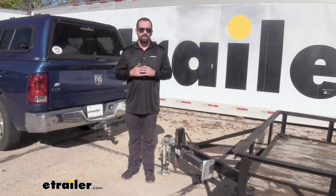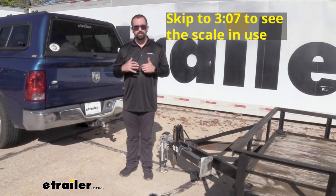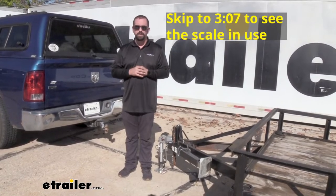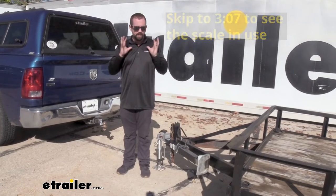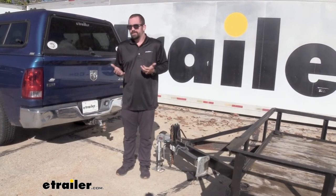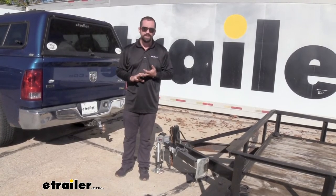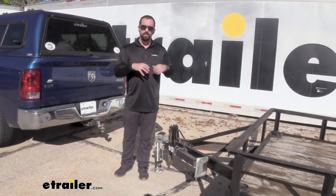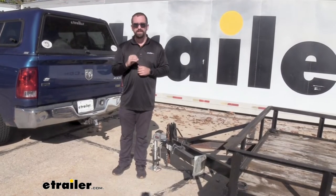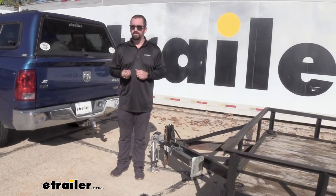Towing can be a very rewarding and fun experience, and a lot of that comes down to having confidence while driving. If you're a little nervous while doing it because you're not sure of your load or your trailer or vehicle, it can get a little nerve wracking. And while there's certain things that you can't control, whether it be weather or other drivers, making sure that you have all your equipment set up properly is going to give you a lot more confidence and make it a lot less stressful when towing.